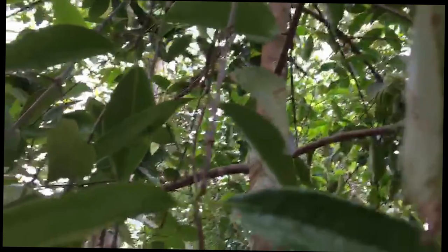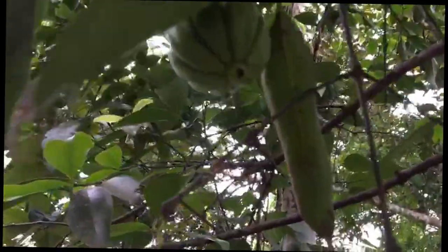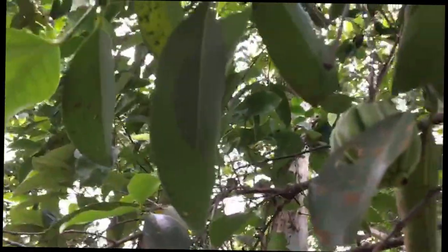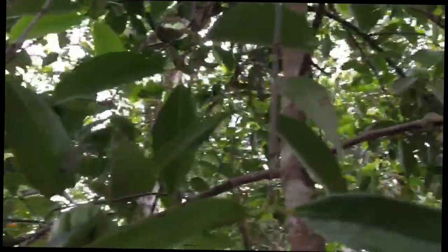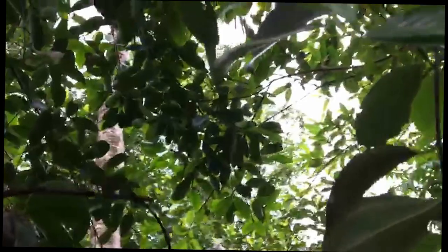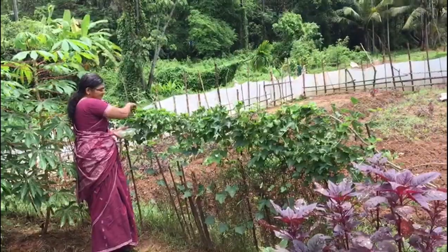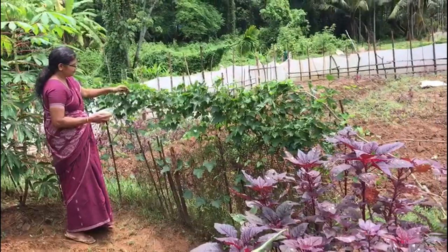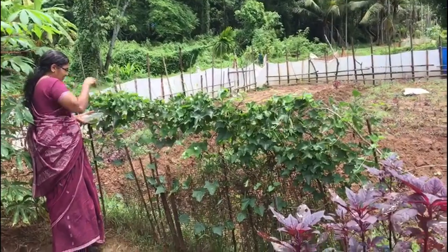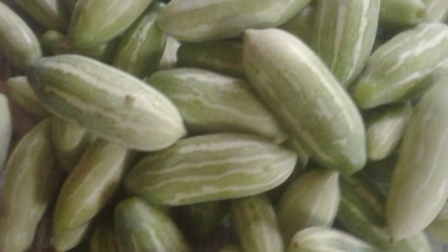I am going to make a good taste for my mom. This is vayal, this is kovakka kriishi, this is kovakka pandhali. Now we have a photo of the kovakka.